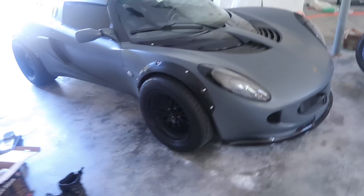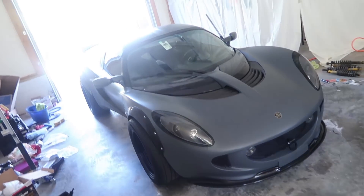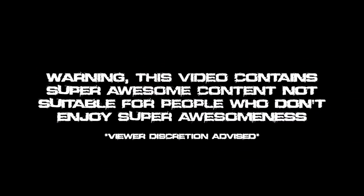This car is about to look like a train hit it and then it rolled over about seven different times. We got a bunch to talk about. Warning: this video contains super awesome content not suitable for people who don't enjoy super awesomeness. Viewer discretion advised.